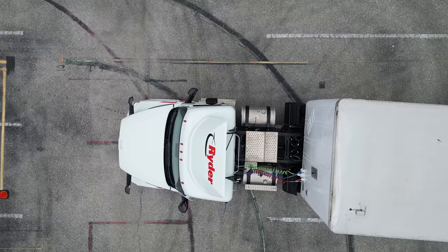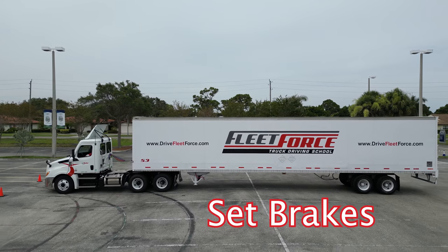Once we get to the end of the cones, when we're passed all the way through, we'll set our brakes and put it in neutral.